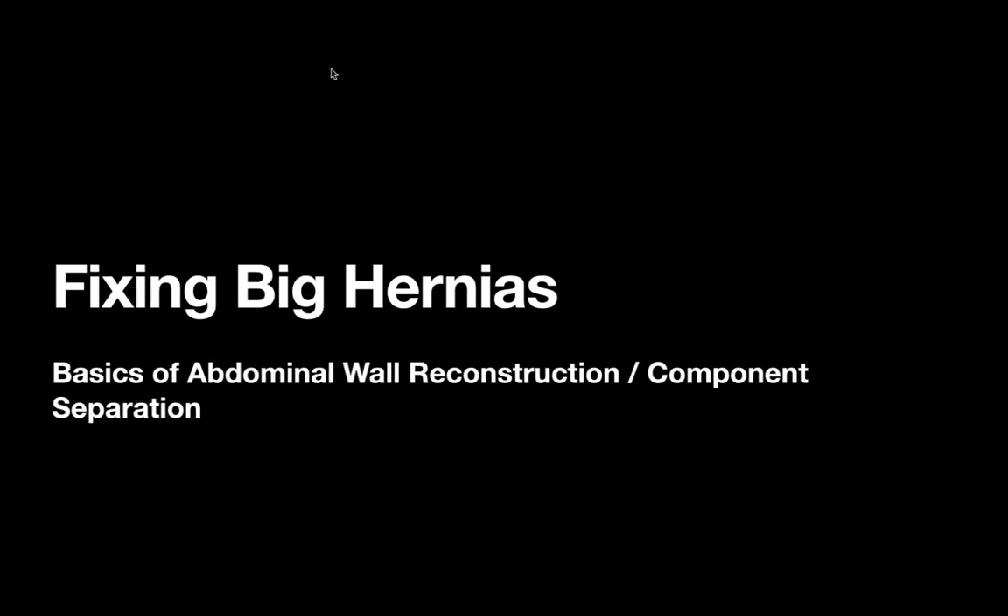Hey everyone, today's video is about fixing big hernias, or more specifically component separation and the role it plays in abdominal wall reconstruction. This is definitely going to be a basics video — I'll link some minimally invasive surgeons' videos available on YouTube that go into this in much more detail.